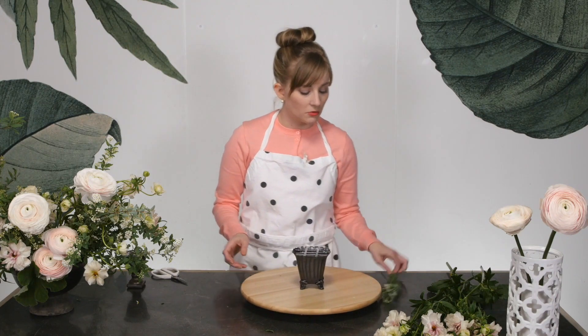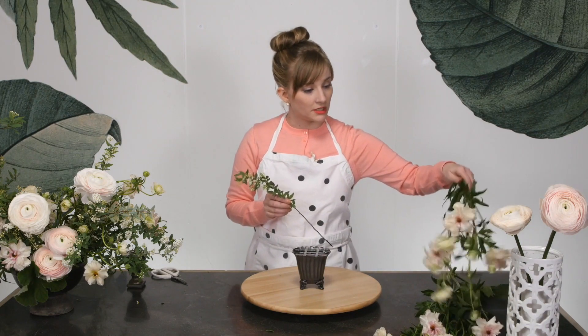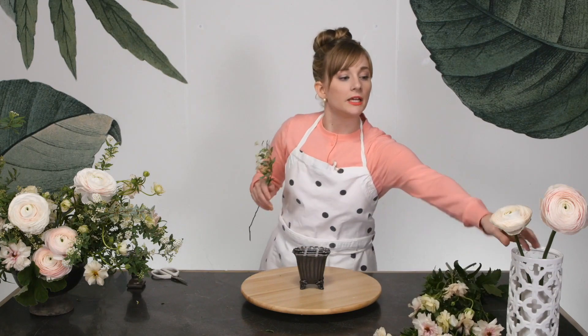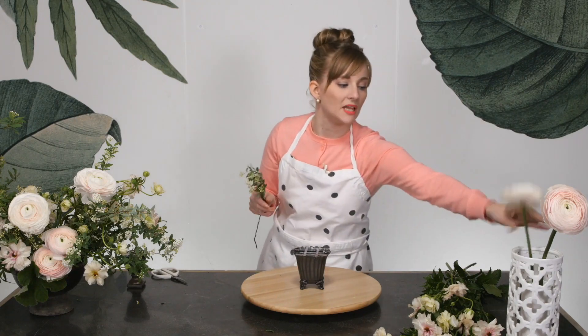We are working with spirea. These are Japanese ranunculus. This is called Lux ranunculus — little blushies. And I have just a pair, since this is a smaller arrangement, a pair of these Clooney ranunculus in blush.